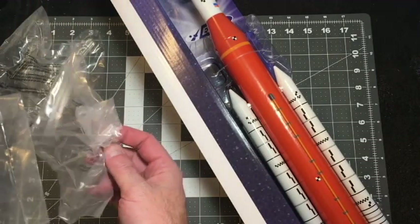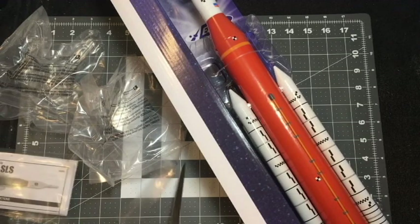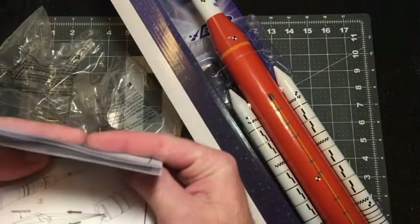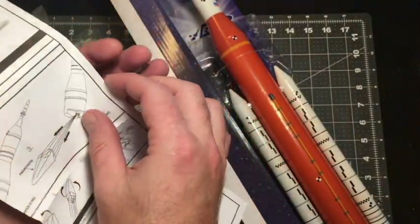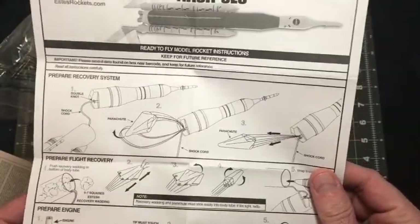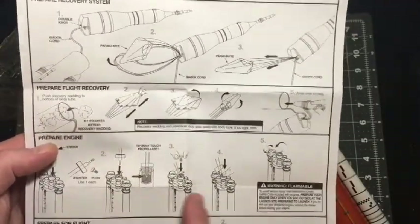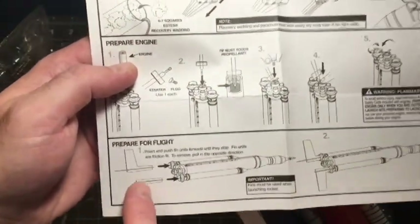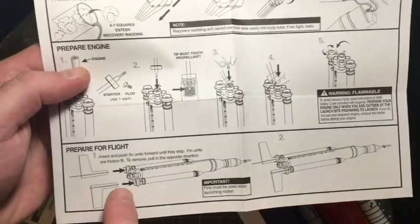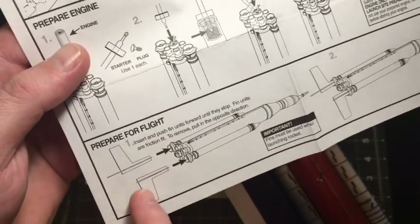Let's go through the manual first, because I want to figure out what these things are and if they are, in fact, stands. Seeing though it's a pre-built, the instruction manual shouldn't be too exhaustive — in fact, it is only one sheet, double-sided. It talks about step one, preparing the parachute. It mentions preparing for flight and installing the engine. They are two individual fin sets. Insert and push the fin units forward until they stop. Fin units are friction fit; to remove, pull in the opposite direction. They slip into the SRBs. The main motor slips into the main body tube, and then your SRBs house the two fin units.